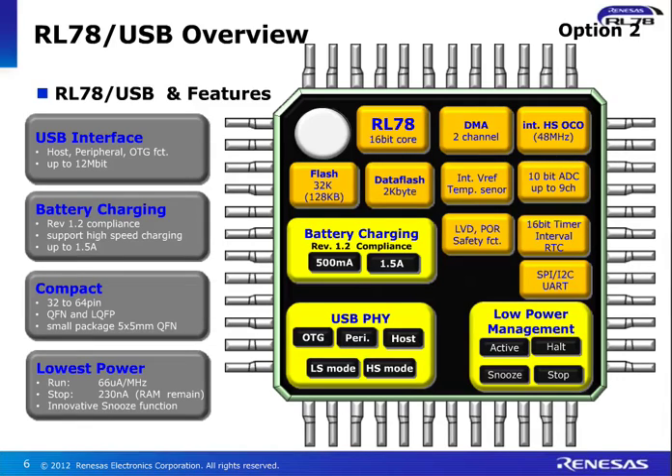We have the battery charging module inside. We also have more cost-saving features where you don't need external hardware, like low voltage divider, power on reset, safety functions, multiple timers. And of course we have a complete and very intelligent low power management unit inside, which supports active mode, halt mode, stop mode, and the innovative snooze mode for additional power saving. The USB supports on-the-go, peripheral host, low-speed and high-speed USB charging.